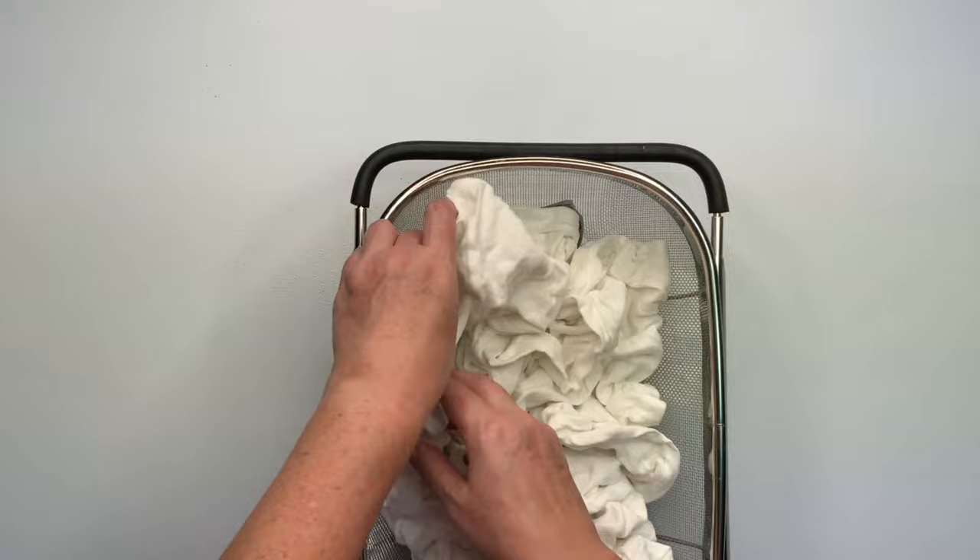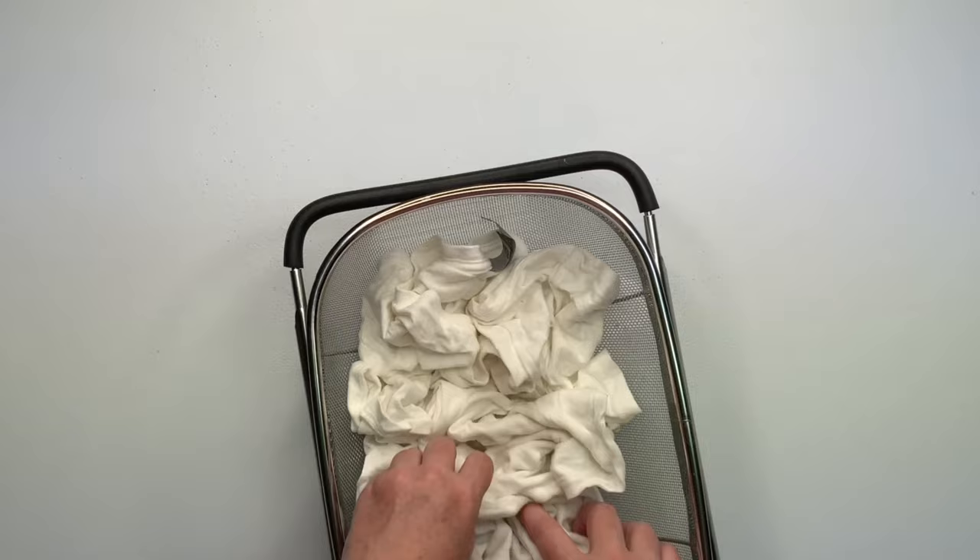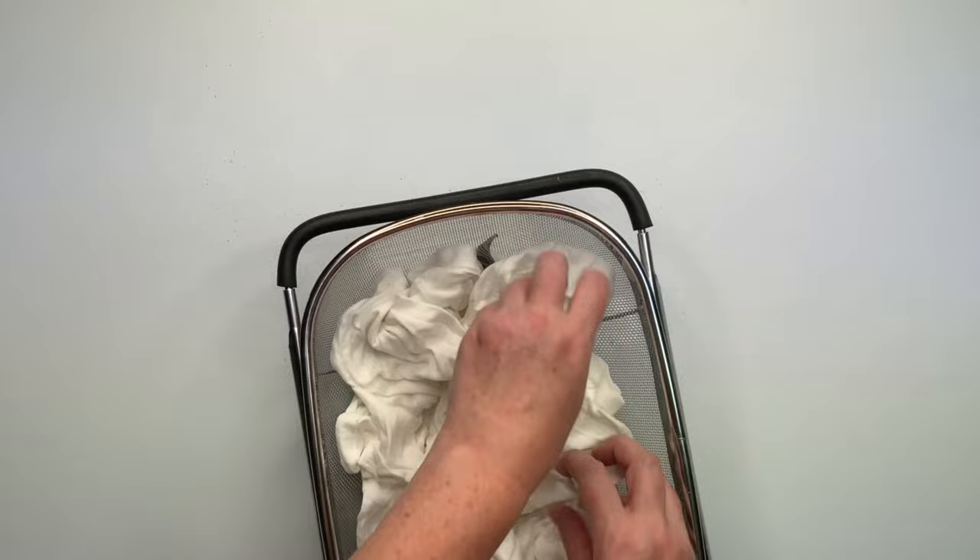You just want to plop it in there, grab a few sections, pull them up, and set it and forget it. I think the more you overwork it, you start to get tight scrunches in some areas and it doesn't necessarily look quite as good.